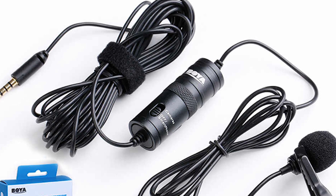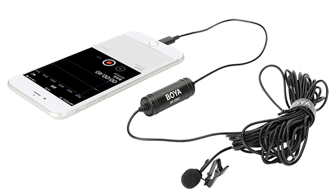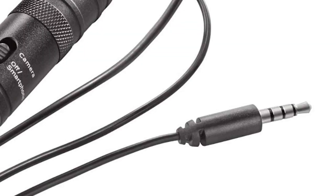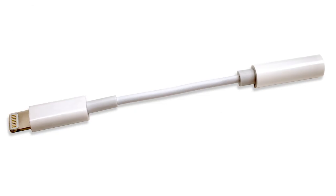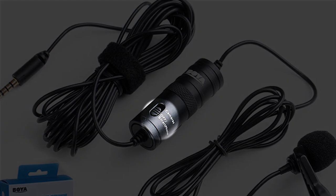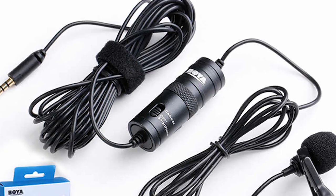The Boya BY-M1 is an omnidirectional lavalier microphone with a design friendly to smartphones, DSLRs, camcorders, and audio recorders. It comes with a long cable, so you can get a good distance from the camera without too much trouble. The mic connects using a 3.5mm jack, so for smartphones without the 3.5mm headphone socket, you will need an adapter. The Boya BY-M1 has two audio level settings, so make sure it's switched to the smartphone setting unless you're using it with another camera.